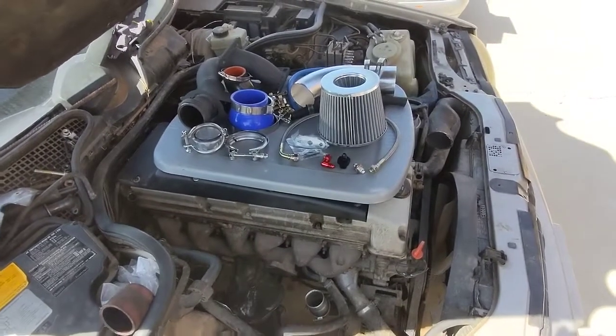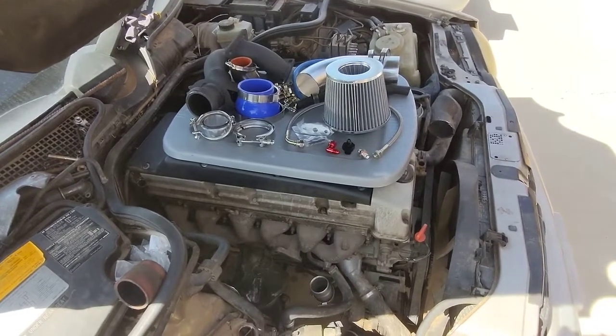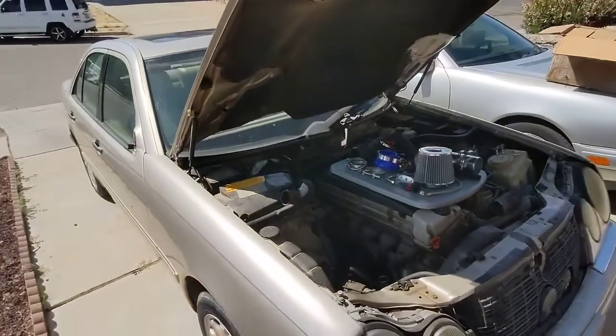Hello! In this video I'm going to go over the HX35 performance kit for your OM606 inside of a W210.